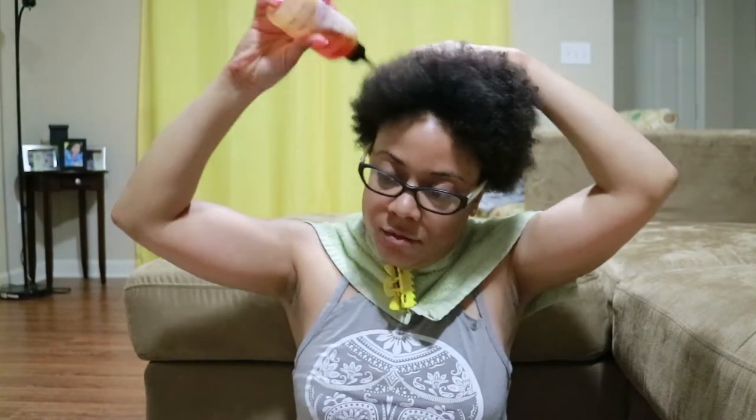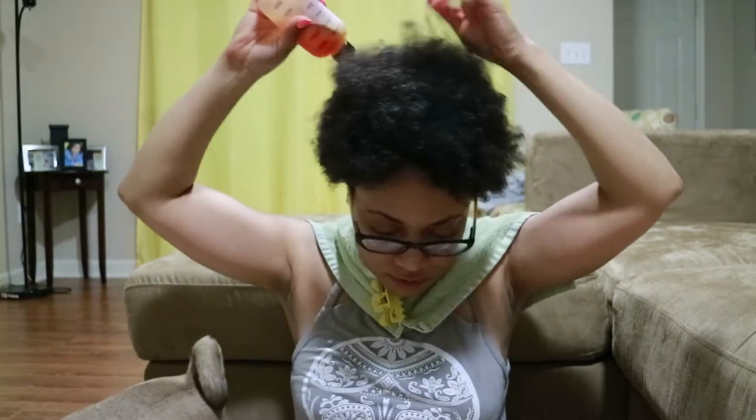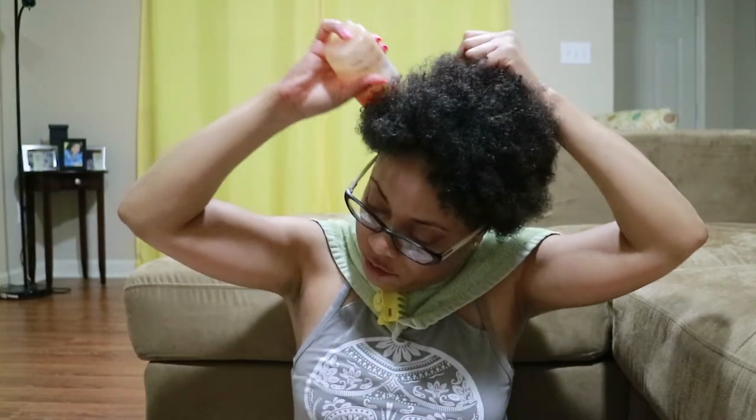Okay guys, I just finished with my hair — it's washed, nice and fresh, nice and soft. I'm going to use a little of the castor oil and just work it all around into my scalp, rubbing it in.